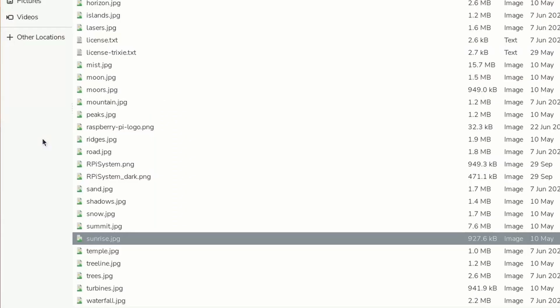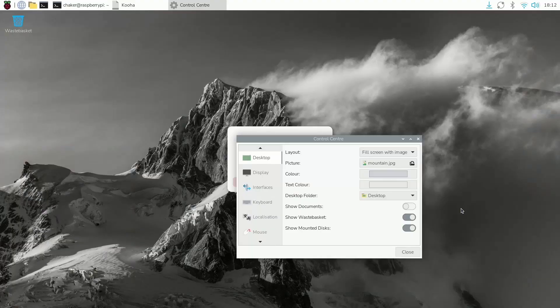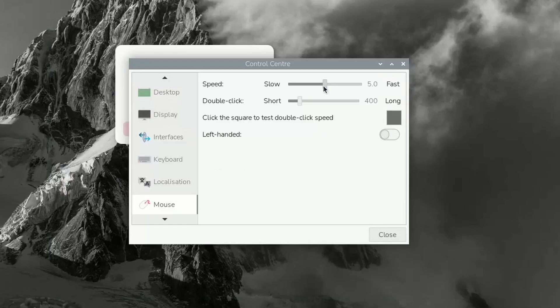By default, we have the Star Rise background. Let's use Mountain — then we can hit Open, and we have this new background. Under Interfaces, we've already enabled SSH. I'm going to go under Mouse because it's a bit slow — let's increase the speed. Now it's much better, and we can play around with all of the different settings.